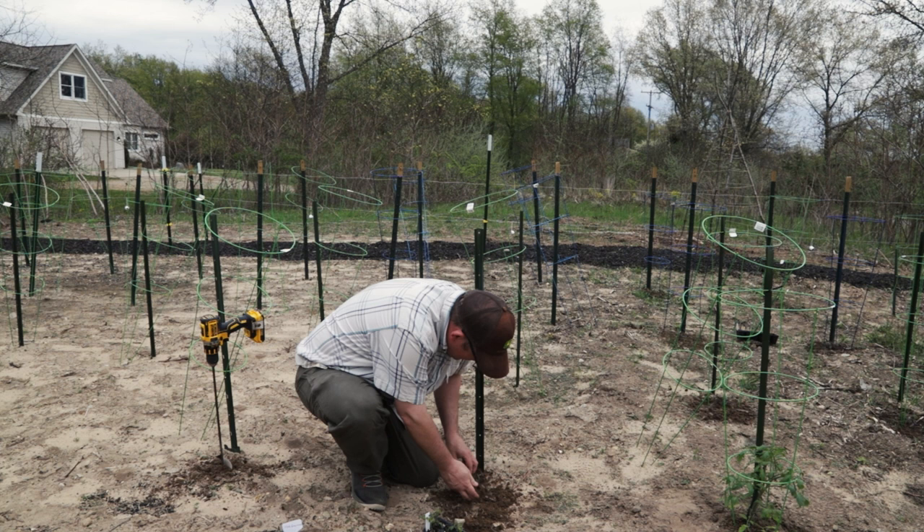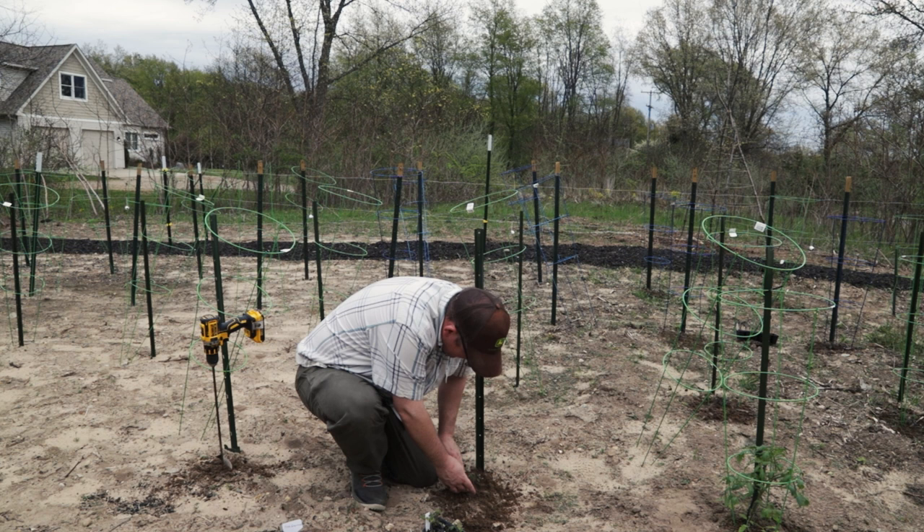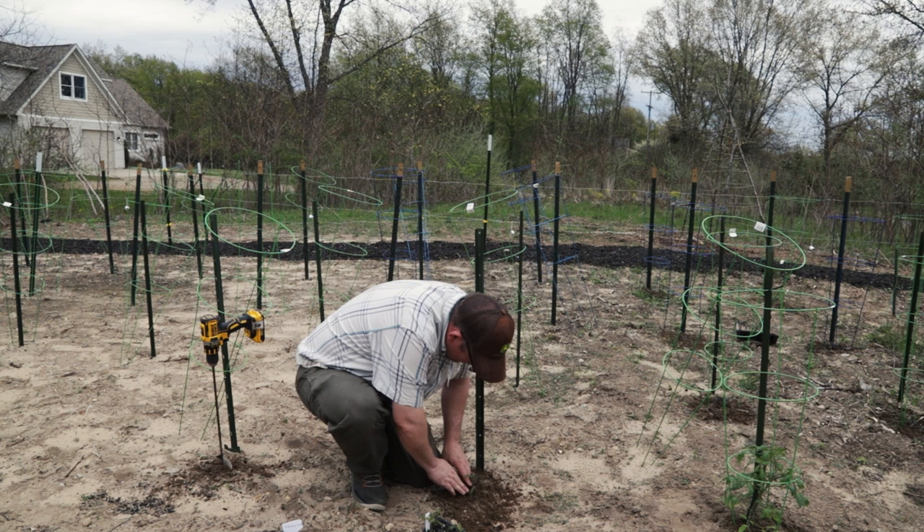This one looks pretty healthy with nice healthy roots. Again, planting it a little deep — what that does is stabilize the plant a bit, and then it lets roots grow out from the stem so you'll get a bigger eventual root ball from the same plant.